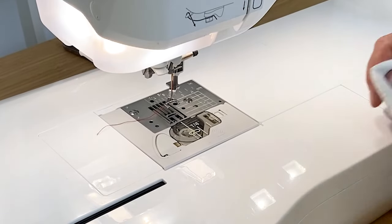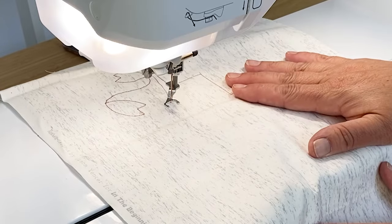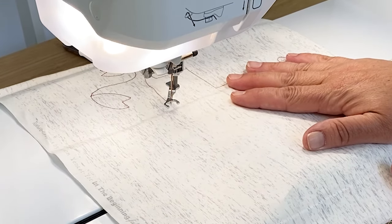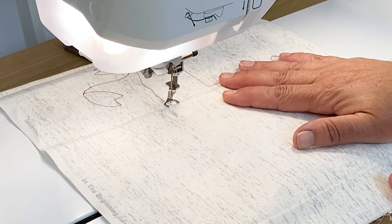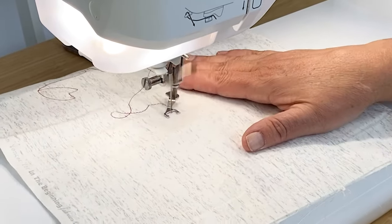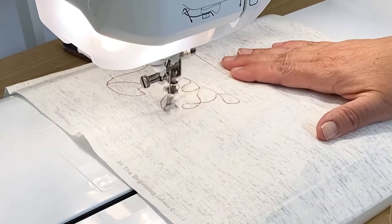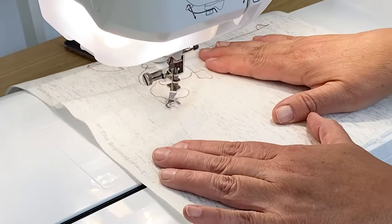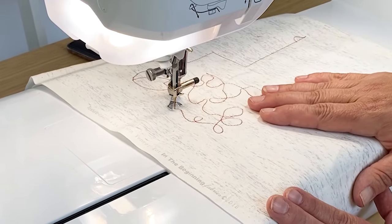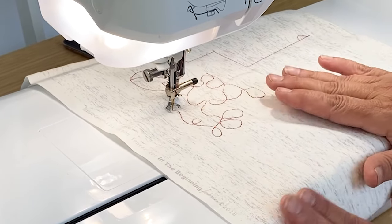Of course, the machine has many embroideries built in for a free motion look, where you can be perfect just by putting it in the hoop. But if it's something you want to free motion yourself, the Altair does an amazing job. On the screen I've selected free motion — that dropped the feed dogs down for me so I don't have to worry about that, and also altered my tension. With my free motion foot on, I can go anywhere I want to go. You have many options: quilting with the digital dual feed, quilting with free motion, and quilting in the embroidery hoops. Many, many options on the Altair.